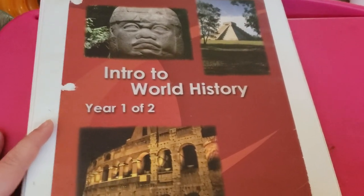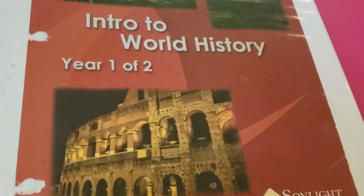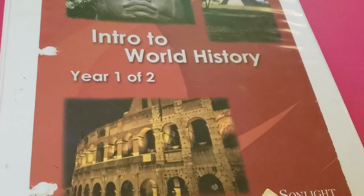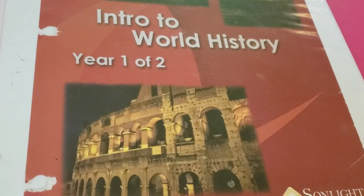Hi friends, Lindsay here from Diary of a Homeschool Mama. I am struggling a bit with a summer cold, so I may sound like crap in this video and I'm really sorry. But I wanted to go ahead and get this video done for you guys. So this is basically my video of my first impressions of Sunlight HBLB, or Corby.